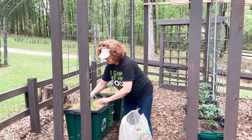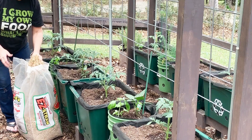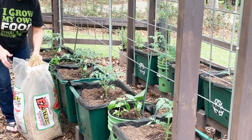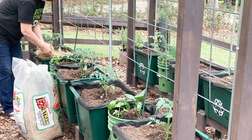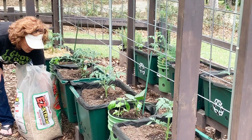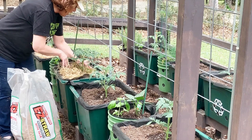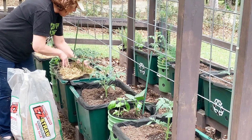I put one basil in each tomato bucket, and then I usually add something like petunias because that's supposed to help improve the flavor of your tomatoes — same with basil — and sometimes I add a nasturtium or so. In my middle row, I also have all four of the same kind: a variety I've never grown before called Parks Whopper Hybrid Improved. I got it from the local nursery — shout out to Heath at the Potted Shed, who said he really likes them.